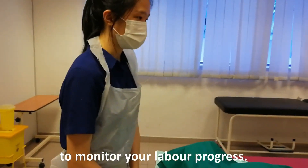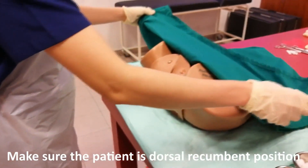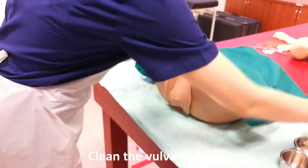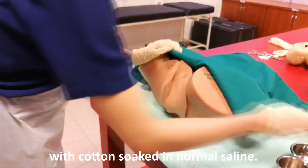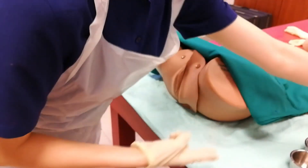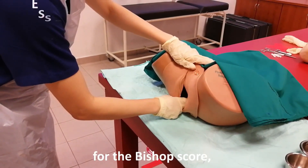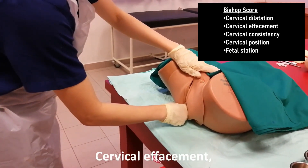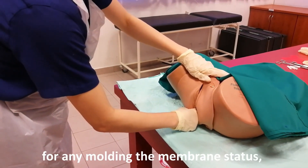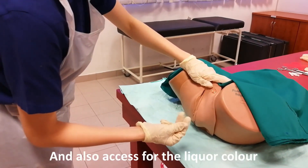Madam, I will be doing a vaginal examination to monitor your labour progress. I will expose the perineal region and make sure the patient is in the dorsal recumbent position. Clean the perineal region with cotton soaked with normal saline. After that, I would like to lubricate my fingers, then I will be inserting my fingers. I would like to assess the Bishop score, which includes cervical dilatation, cervical effacement, cervical consistency, cervical position, and also fetal station. After that, I would like to feel for any moulding, membrane status, cord presentation, and also assess the liquor colour.